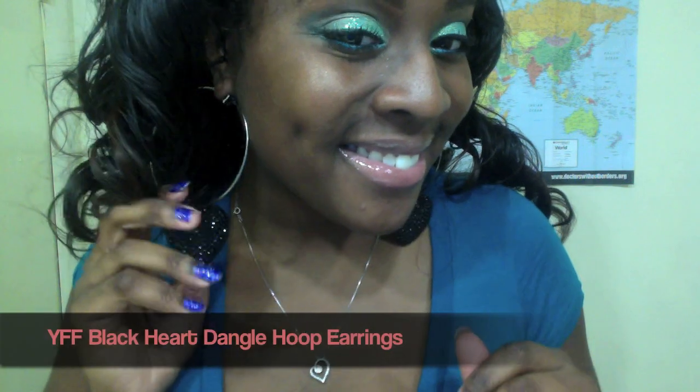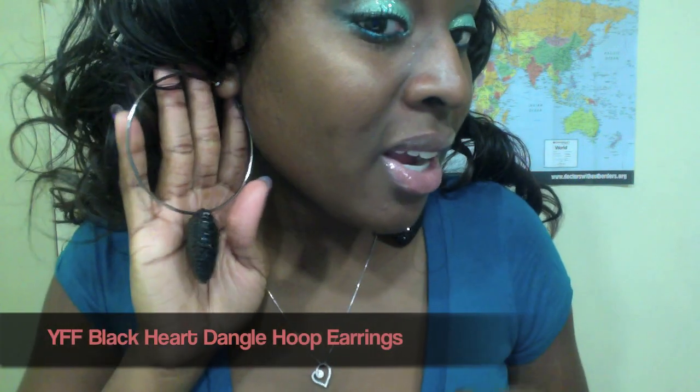The last pair of earrings she sent me are these — I've been wearing them throughout the video. So this is what they look like. These are lightweight and I really, really like these.